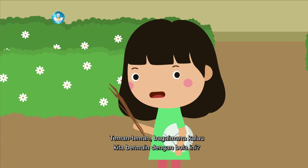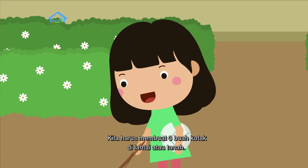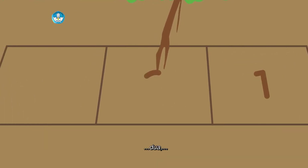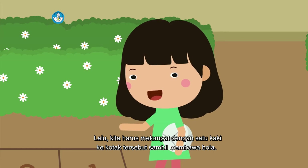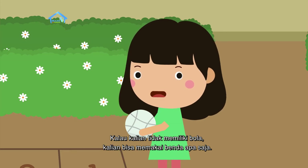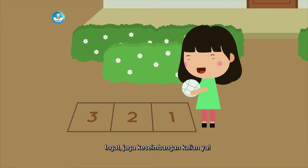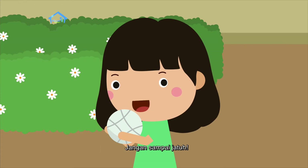Teman-teman, bagaimana kalau kita bermain dengan bola ini? Cara bermainnya mudah. Kita harus membuat tiga buah kotak di lantai atau di tanah. Kemudian, kotaknya kalian beri nomor satu, dua, tiga. Lalu, kita harus melompat dengan satu kaki ke kotak tersebut sambil membawa bola. Kalau kalian tidak memiliki bola, kalian bisa memakai benda apa saja. Kalian boleh menggunakan kaki kanan atau kaki kiri sebagai tumpuan saat melompat. Ingat, jaga keseimbangan kalian ya. Pegang barang yang kalian bawa erat-erat. Jangan sampai jatuh.